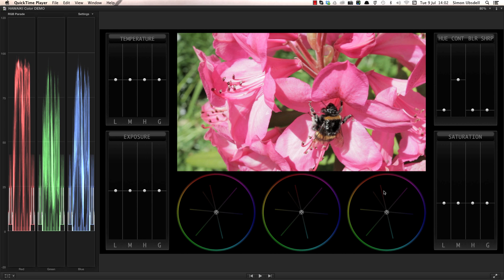But let's first take a look at the temperature section, which is a great place to begin work on your shot, especially if your camera's white balance wasn't set correctly. Looking at this shot, the white balance was correct in camera, but we can still get a lot of value out of these controls.